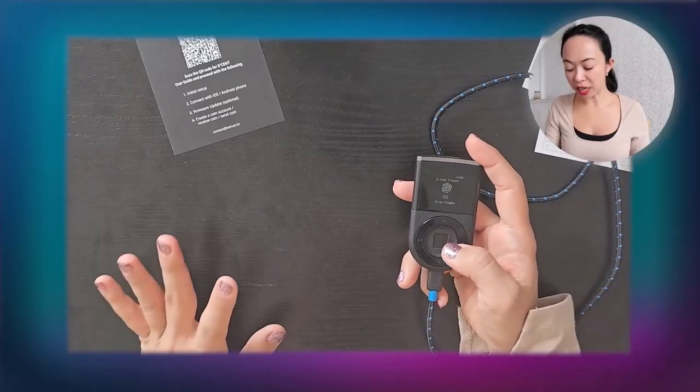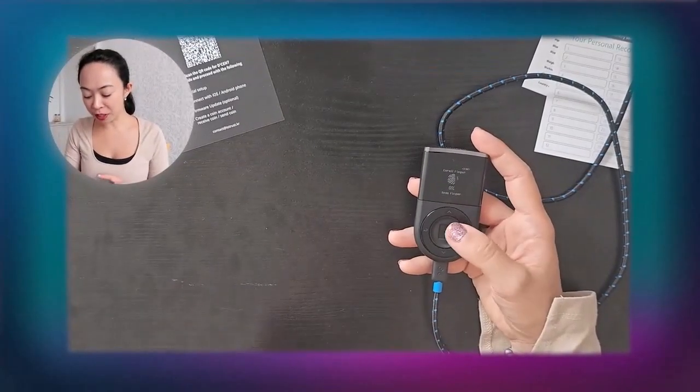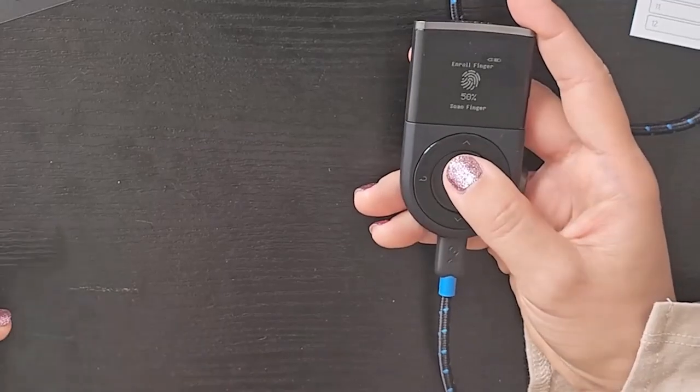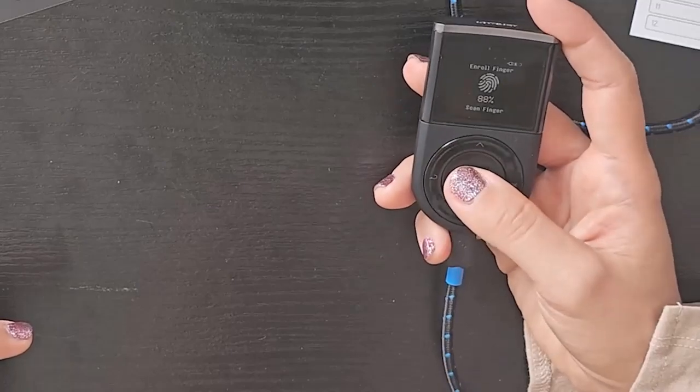After verifying the PIN, it asks for your fingerprint and you cannot skip this feature. This is a biometric wallet, so if you're not interested in adding a fingerprint, I'd highly recommend looking for another hardware wallet. To enroll, simply place your finger or thumb on the small square and lift it up, repeating a couple of times. I recommend using slightly different angles each time so your entire finger is well covered.